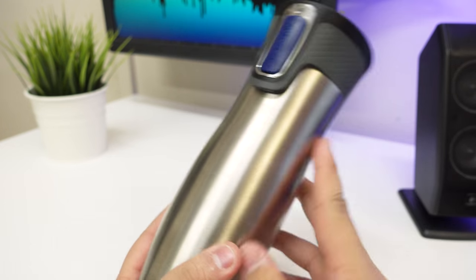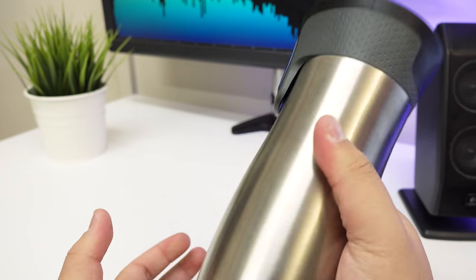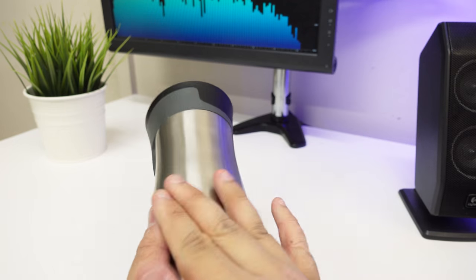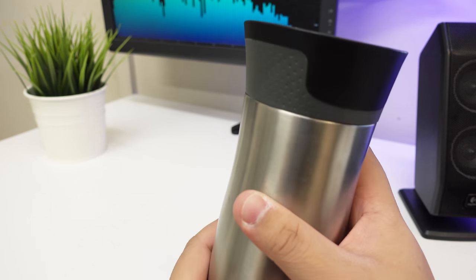So I got the silver — it comes in a black as well, a matte black — but I chose the silver just because I felt it was a little bit grippier since it has these lines on it, so obviously the grip is better.